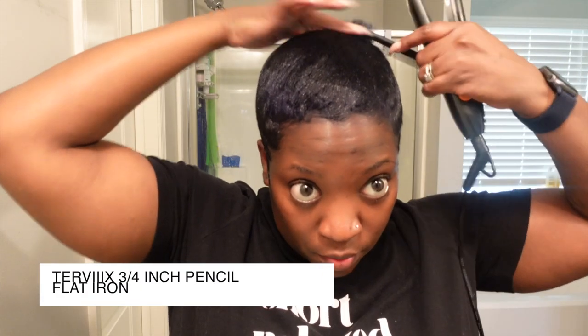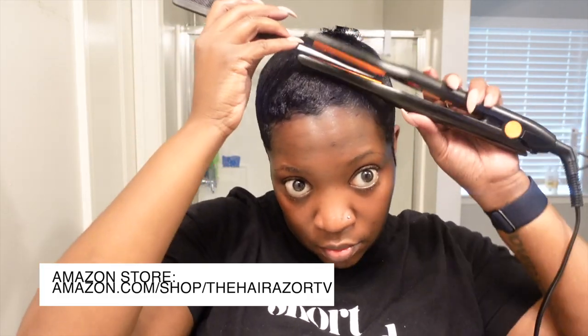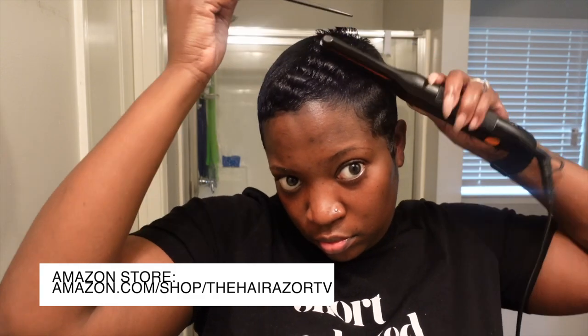Next up, I am putting the Palm Tool Freeze and Shine hairspray on my hair, and then we're going to get into the curl. This is the Turvix pencil three-quarter-inch flat iron. I got it from Amazon — I do have it in my Amazon store. All of the short hair tools, products outside of the hair and skin oil that is on my website, other little things I use, even home stuff and kids stuff — anything you've asked me about is in my Amazon store. I'll put the link up and also in the description box.